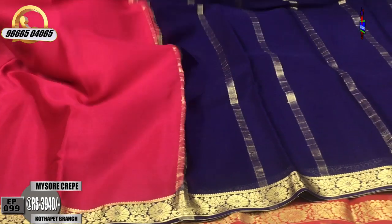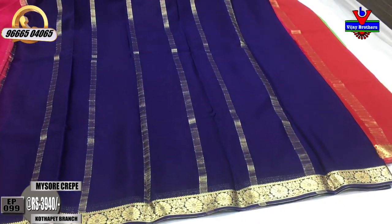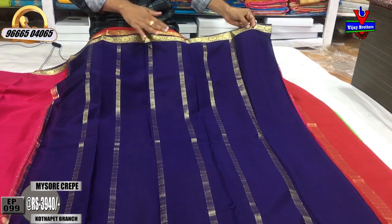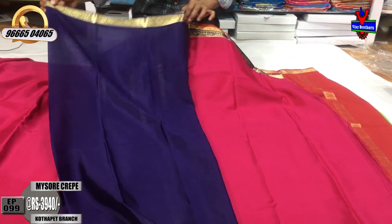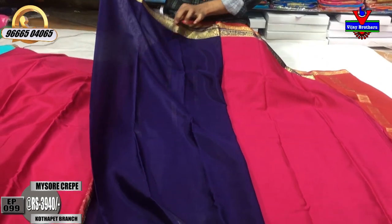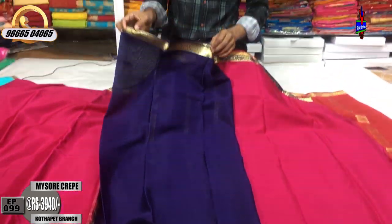We have a big color approach. Blouse contrast in blue color combination. We have a simple pattern blouse and we are going to adjust the size.